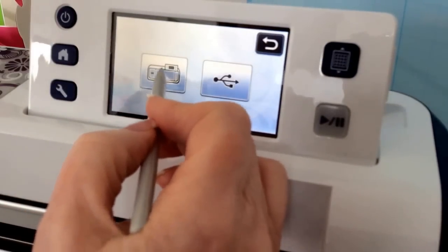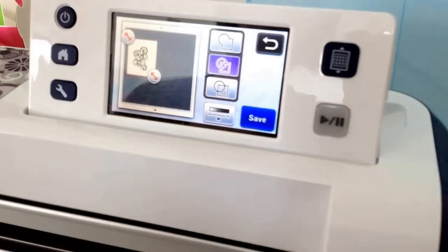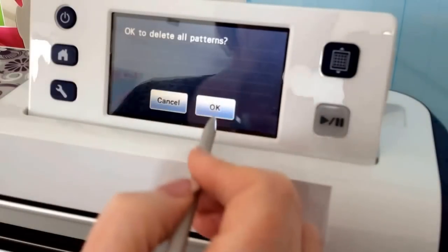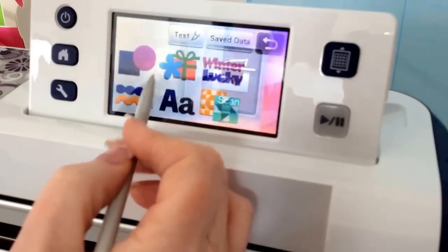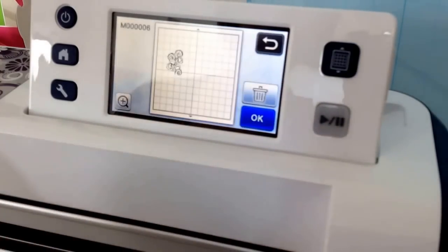It's going to ask us where we want to save it. I'm going to save it to the machine for now and it's giving it a number, number 6. So now we can go back to the home button — it doesn't matter about losing that because we've saved it. I'm going to go to pattern, save data to the machine, number 6.